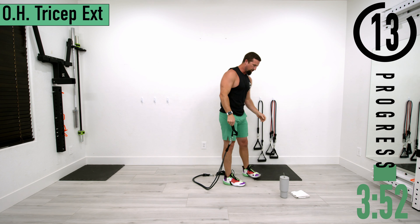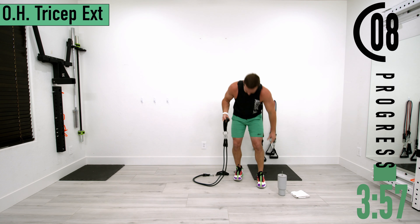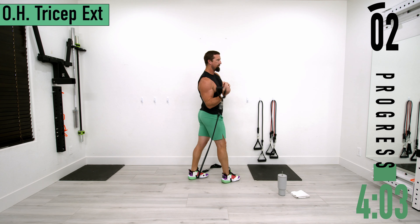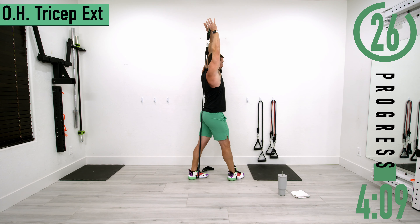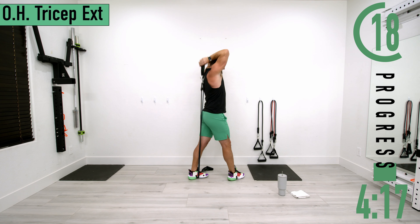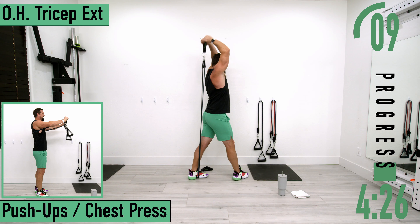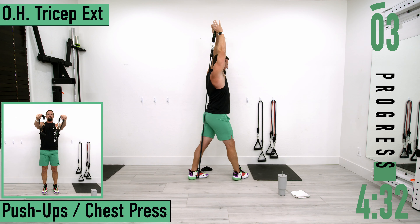Going back into it for set two. Step on it, wrap it up and over. Good controlled movements — try to keep those elbows nice and high. Feeling the triceps starting to catch fire, keep pushing.